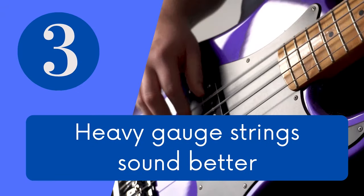Myth number 3: heavy gauge strings sound better. Most things in music aren't better, they are just different — different compromises and everyone has their own view of what better is. What might work for you might not work for me and the other way round. Heavy gauge strings will give you slightly more volume and a beefier tone, but with that comes tension and a more compressed, tight sound, as opposed to the looser sound of lighter gauge strings. So experiment and find out what suits you best.